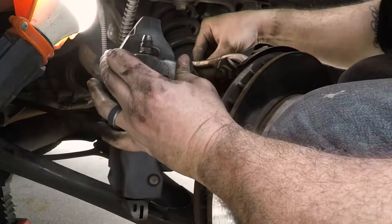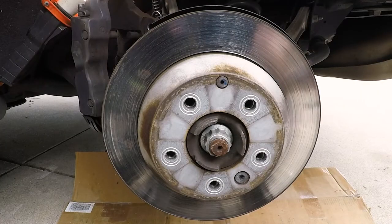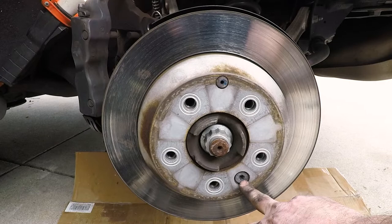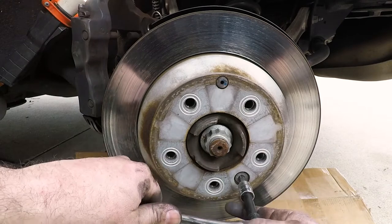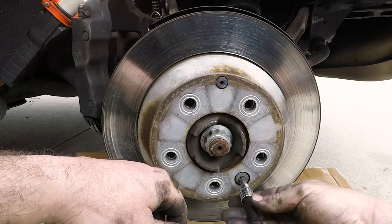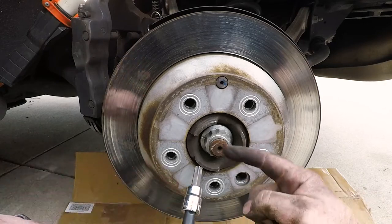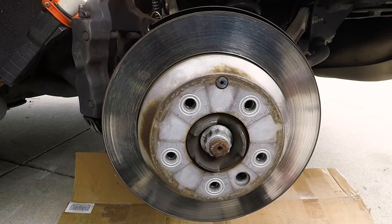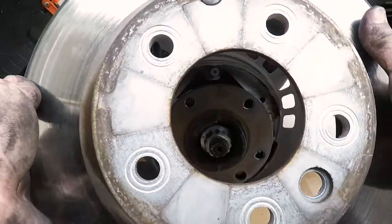Once the caliper is off, get it zip tied and secured, then let's work on removing the rotors. Taking the rotors off is pretty easy — all we have to do is undo this little torx bolt, which is a T50. I'll have all these tools listed in the description so you can make a shopping list before doing this. All the sockets together are probably about $20, totally worth it compared to an Audi mechanic being $200.